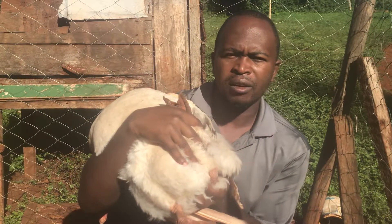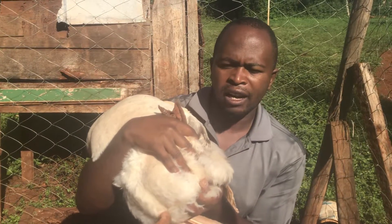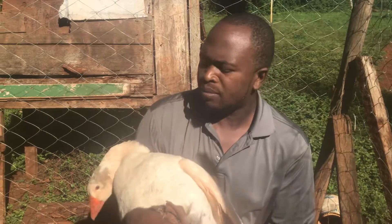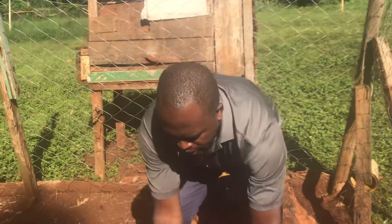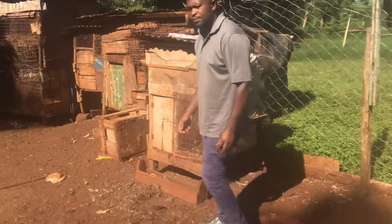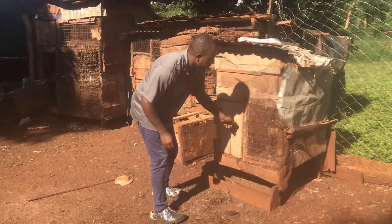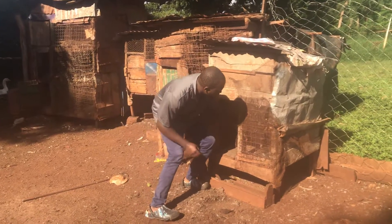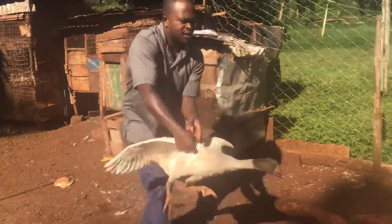That is the way you can identify whether it is a male or a female. This one I have shown you is a male. Let me release him so he can join the others, and I will go and get a female goose I had separated here from the others, so that you can see the difference.